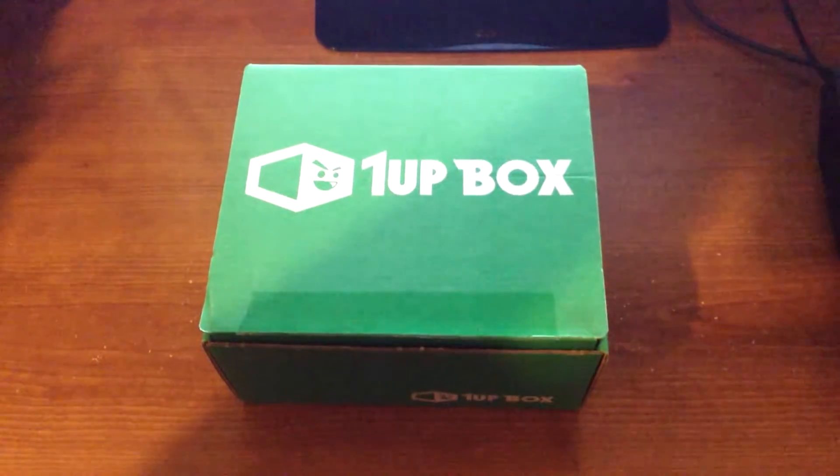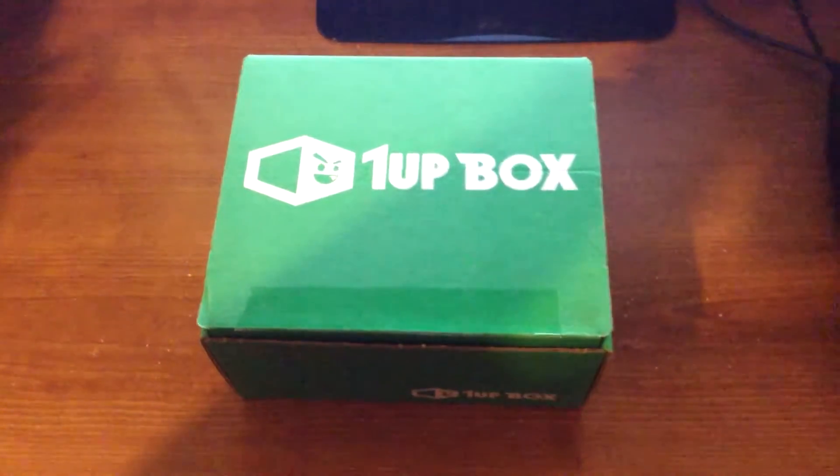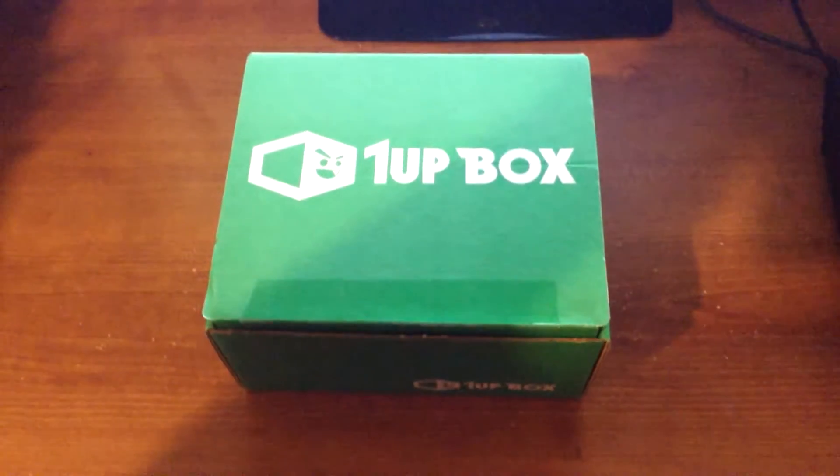Hi guys, GamerPriotHD back to unbox this month's one-up box. Let's check out what's inside.